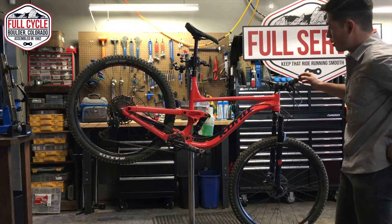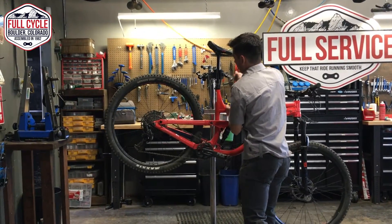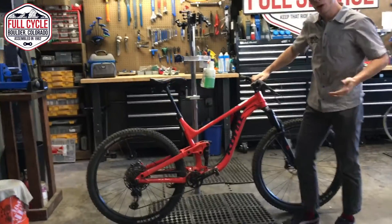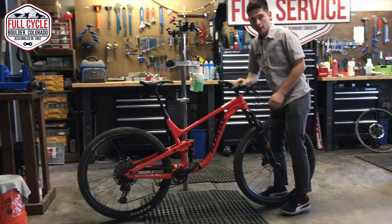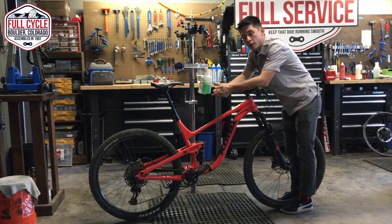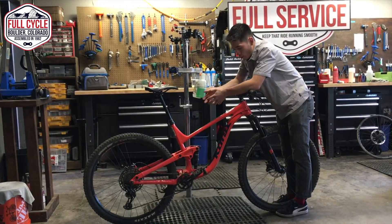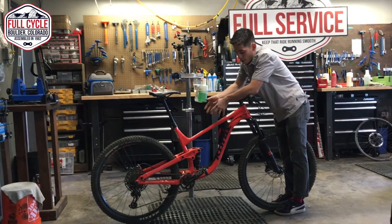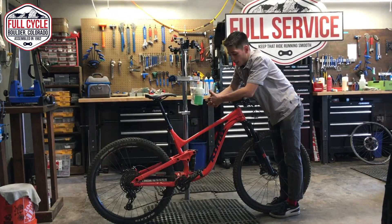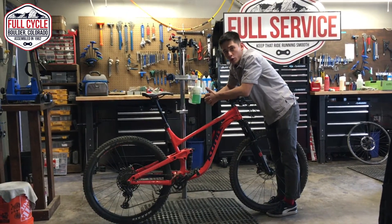The next thing I'm going to go through is suspension. The biggest aspect of your suspension is ensuring the compression and rebound are working correctly at all times. Both the fork and the rear shock need to be serviced at every 50, 100, and 200 hours. This bike has not had suspension service within that 100 to 150 hours, so I'd recommend doing an annual basic fork service and a rear can service at the very least. Checking compression and rebound, I'd suggest potentially doing an advanced rear shock service as well.